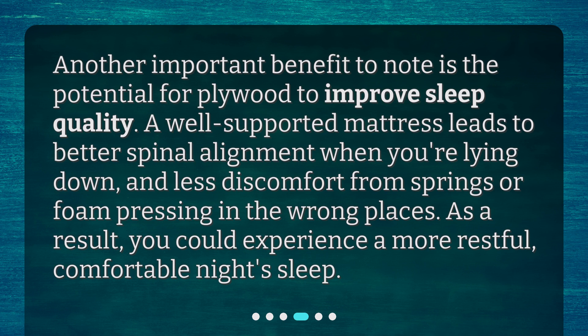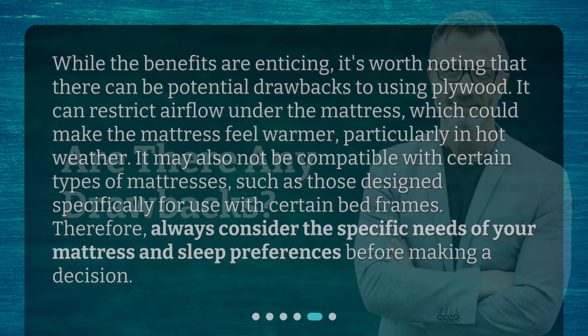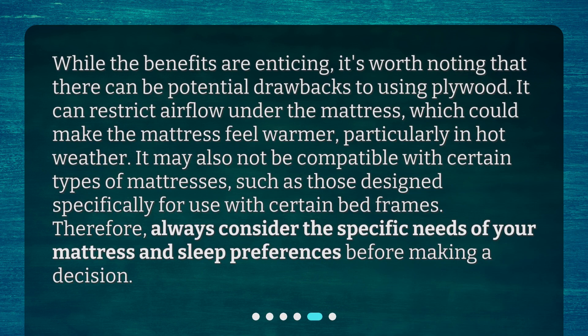As a result, you could experience a more restful, comfortable night's sleep. Are there any drawbacks? While the benefits are enticing, it's worth noting that there can be potential drawbacks to using plywood. It can restrict airflow under the mattress, which could make the mattress feel warmer, particularly in hot weather. It may also not be compatible with certain types of mattresses, such as those designed specifically for use with certain bed frames.